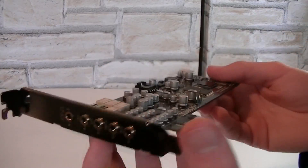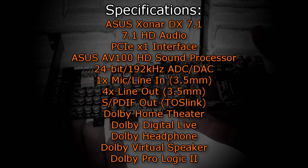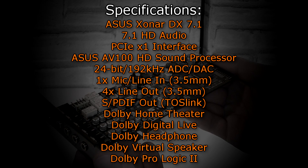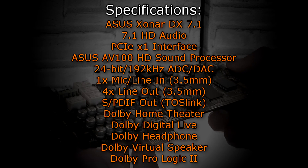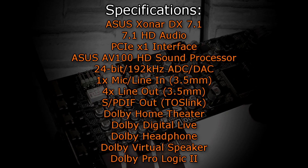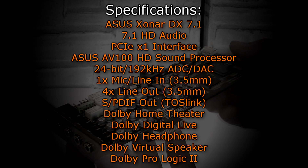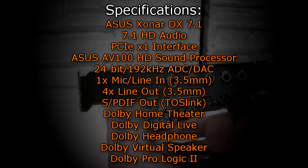Now let's move on to the specifications. The ASUS Xonar DX7.1 is a 7.1 HD audio sound card that uses the PCIe X1 interface. It features the ASUS AV100 HD sound processor and has 24-bit/192kHz ADC/DAC. It offers one mic/line-in and four line-out jacks, and S/PDIF is also supported with the TosLink adapter. This card also features Dolby Home Theater, Dolby Digital Live, Dolby Headphone, Dolby Virtual Speaker, and Dolby Pro Logic 2.